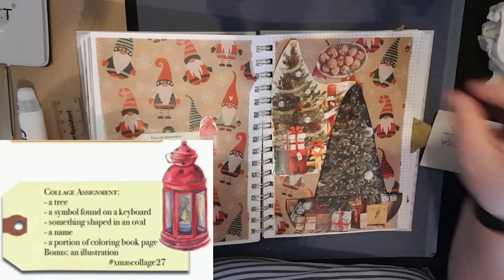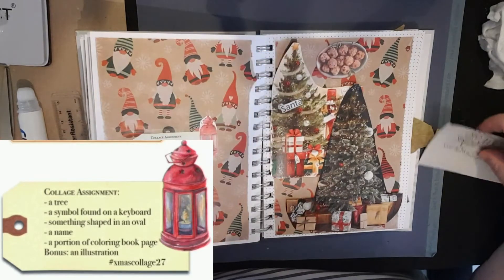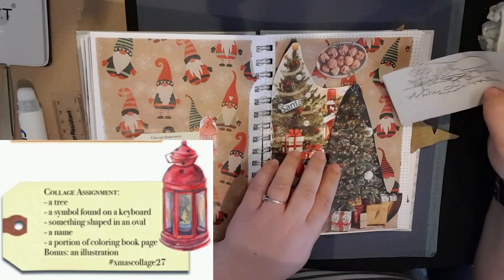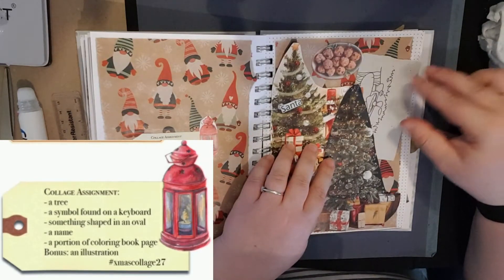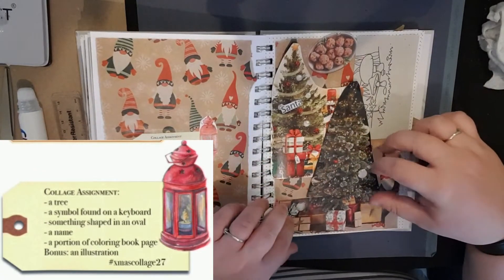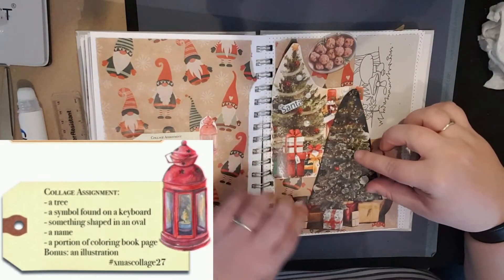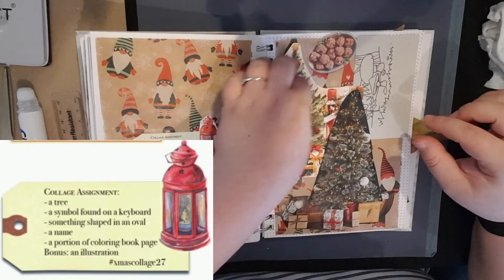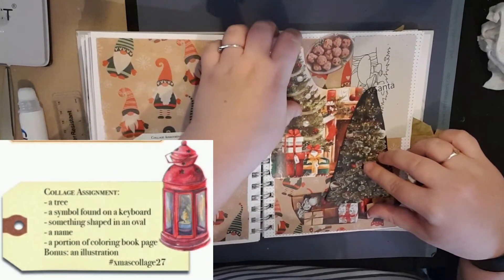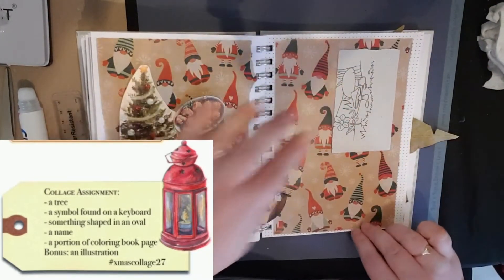I'll try not to lose all of these tiny dots. Okay, we'll try that and then we'll ink on the ampersand on there. Let's ink some of these and get them stuck down.